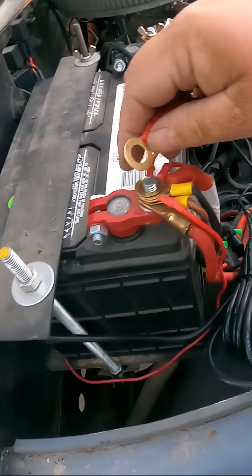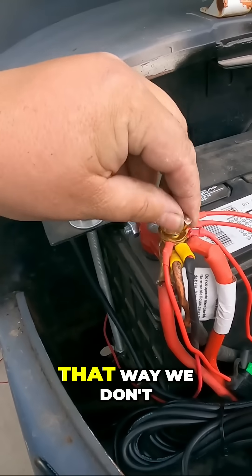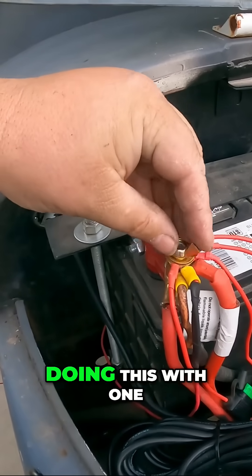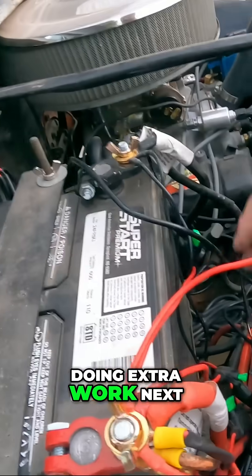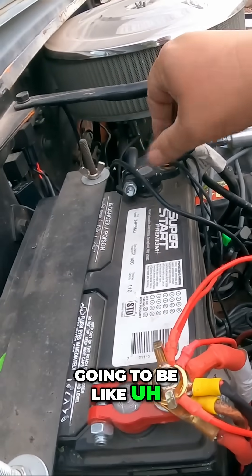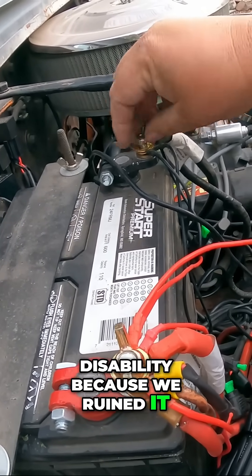For now I'm just going to connect this — lose the wing nut, dang it. All right, we're going to hook up the positive first, that way we don't have to worry about grounding out because I'm doing this with one hand. Wing nut, dude, it's doing extra work. Next thing you know it's going to be like, we need to talk about retirement options — it's going to go on disability because we ruined it.